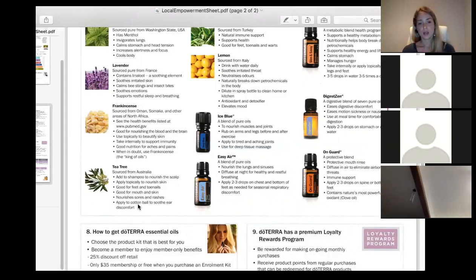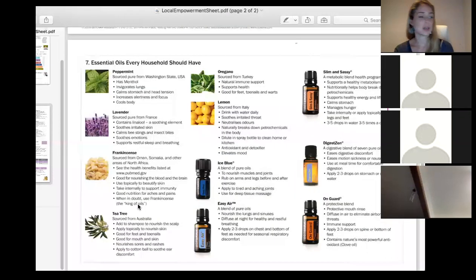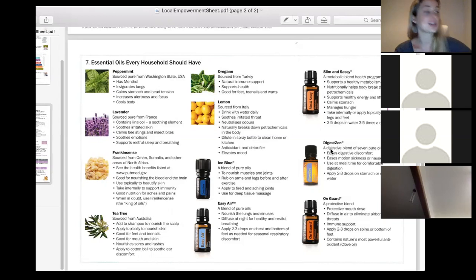Smart and Sassy is our metabolic blend. It's incredible for supporting weight loss and great topically for cellulite because it contains grapefruit. I love diffusing it — it has peppermint, cinnamon, and citrus, so it's incredibly uplifting. It also supports sugar cravings and helps regulate a healthy metabolism.